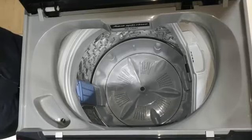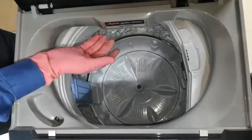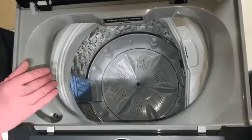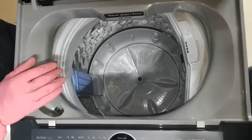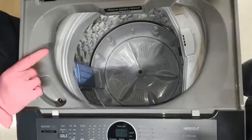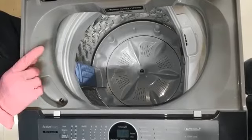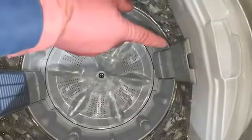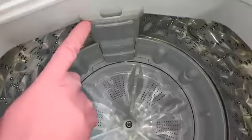This is Motorola's top load washing machine. In this washing machine we will see from where we need to put the detergent. Normally the detergent we need to put from the front side, but in this washing machine we have some changes. The bleach, liquid detergent, softener, and detergent — I will show you the location. This is the location from where the customer will need to put the detergent.